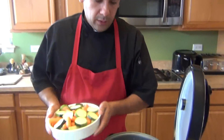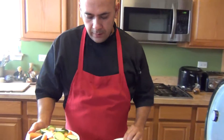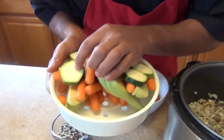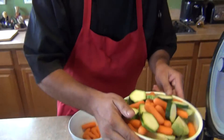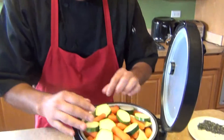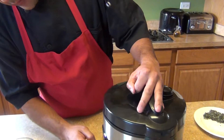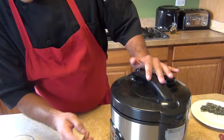This rice cooker has a lid with holes on it — see, let me show you — for the steamer. We're going to put the chayote on the bottom first, then the carrots, and last the zucchini. Then we're going to cover it and let it cook for about 45 minutes on the brown rice setting.